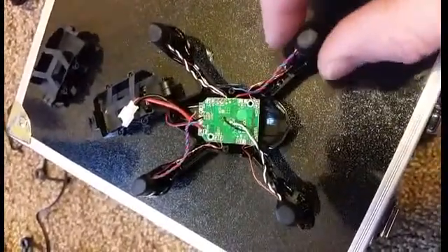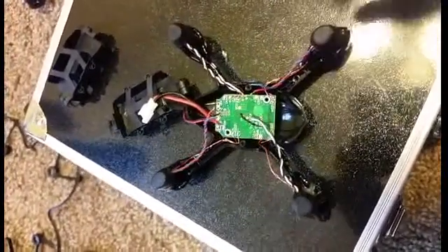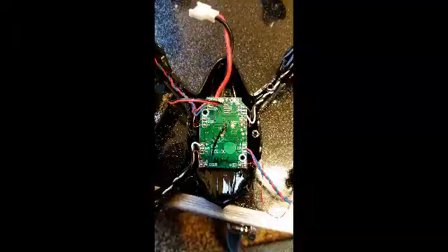Alright, I'll get this back together and show you guys what it looks like when I'm done. Any questions, just leave them in the comments and I'll see if I can help. This is the first time I'm doing it too, so I'm learning as I go.